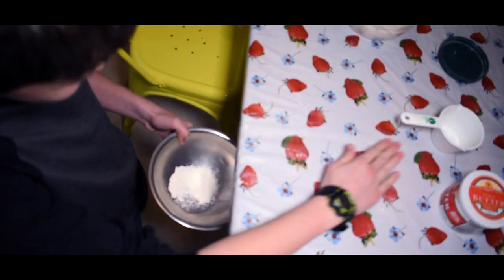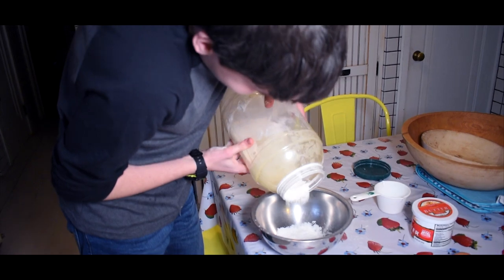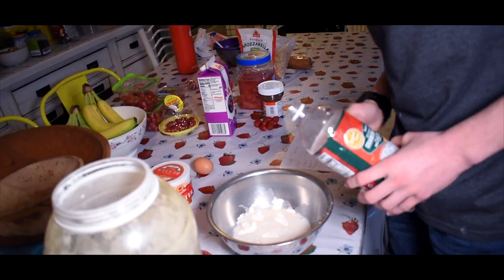It reminds me of the times when I was on the beach as a little boy. Time to add some more flour. The next step in creating our delicious dough is to add some water to get that really doughy consistency we all strive for. Just add a bit of water here. I can already see the dough. Time to mix.